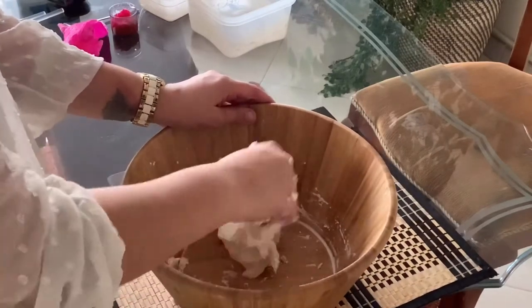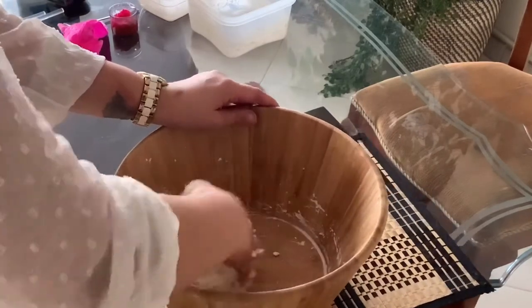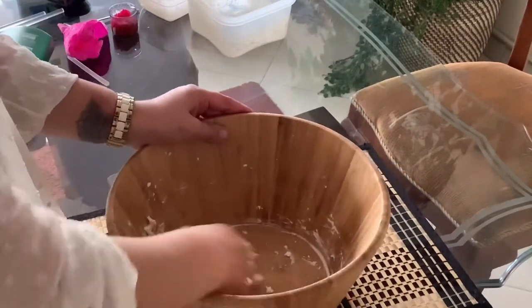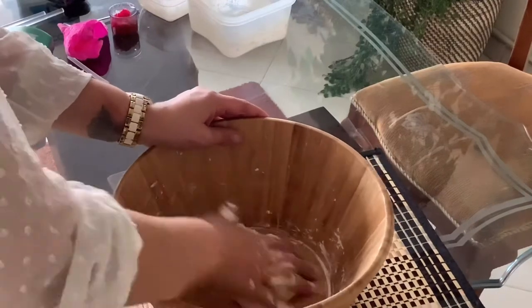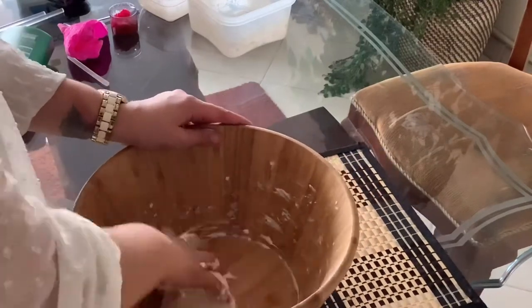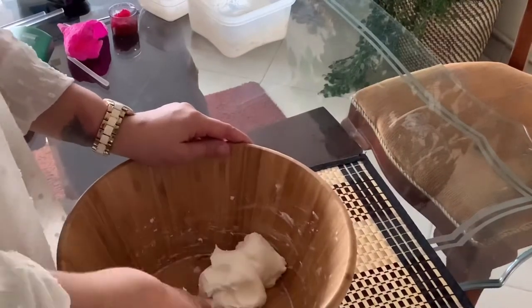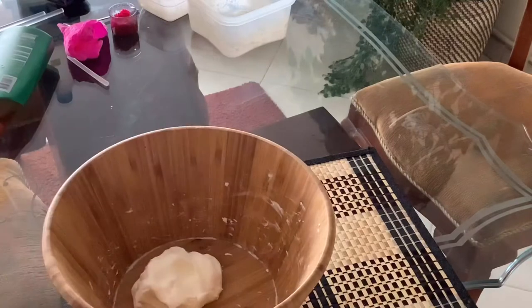You will realize that you've accomplished your mission when everything left behind on your fingers incorporates itself into the cloud dough. Here is the texture I was looking forward to getting — I really believe the kids will enjoy it.